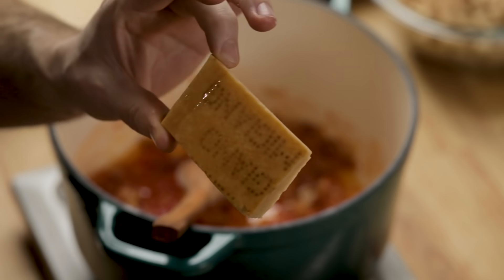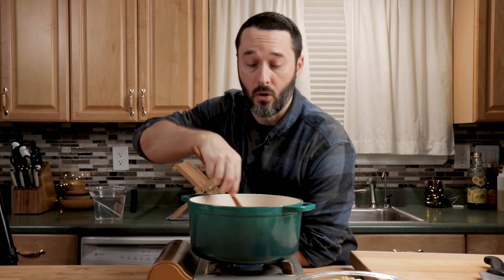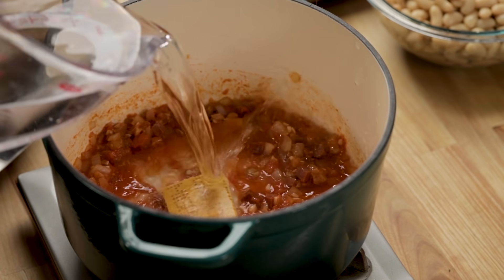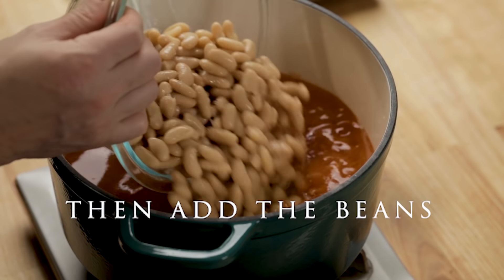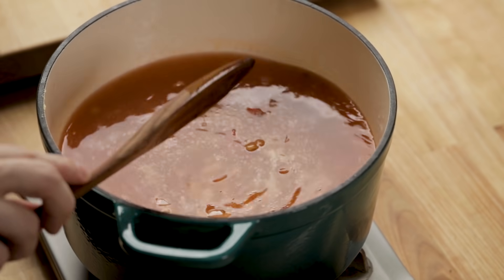Now add the block — the rind of Parmigiano-Reggiano — and let that cook in the whole time. It smells so good already. We're going to add six cups of water for a half a pound of pasta. The liquid is going to come fairly high up. Stir it all together and bring this up to a simmer, turning the heat to about medium.